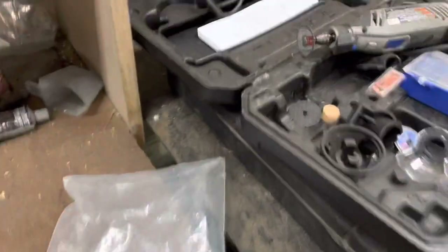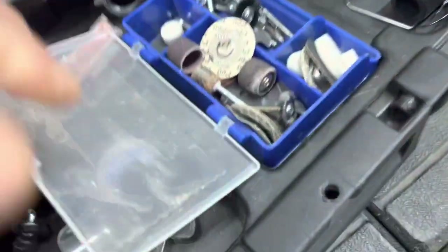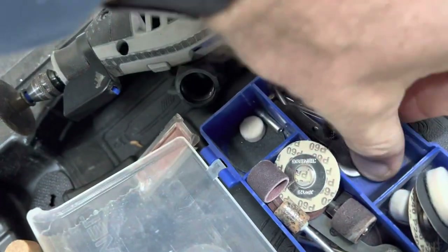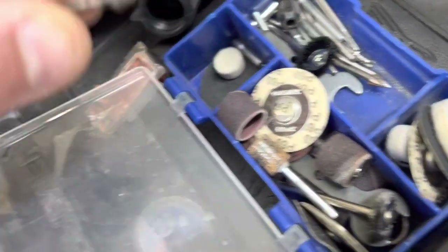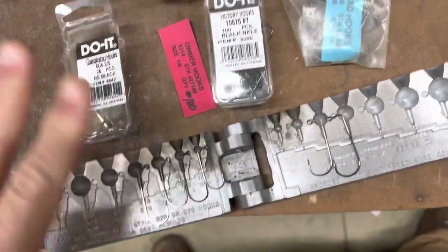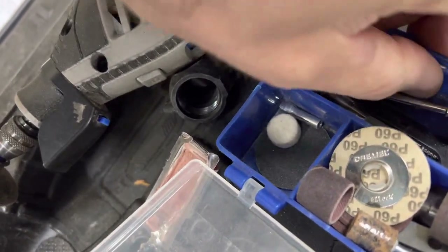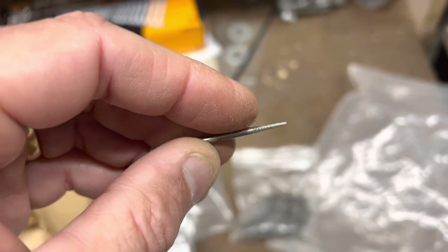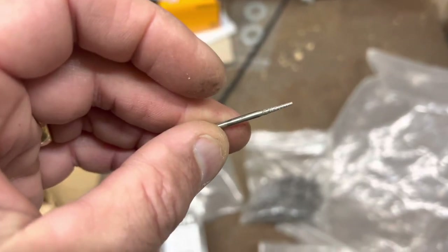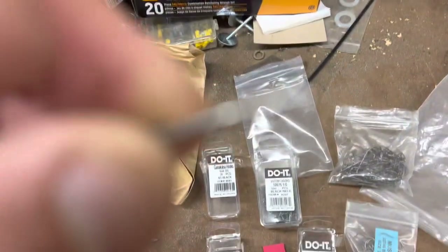Hey folks, I'm here at the workbench getting ready to do some creative things with the Dremel. I'll get some of these out a little later and show you some of my favorite bits. That cone bit is awesome for shaping, there are a couple of ball mills in there — different sizes of ball mills, including a tiny one.